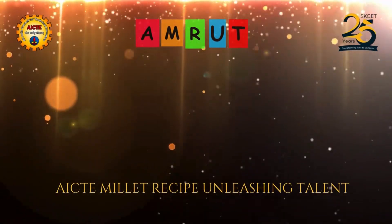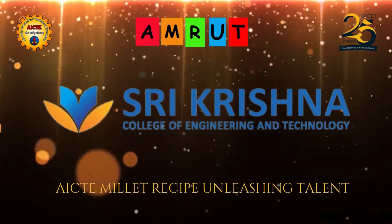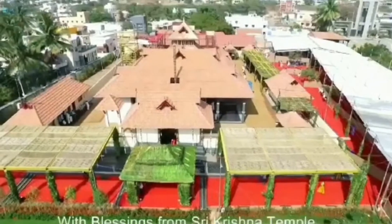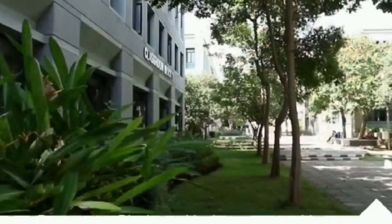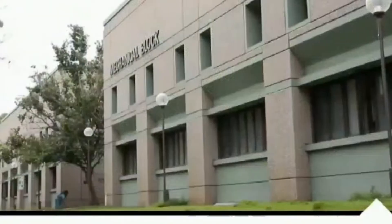Hello everyone, we are thrilled to be a part of AICTE Millet Recipe Analyzing Talent Cooking Competition. Today, we proudly represent Sri Krishna College of Engineering and Technology. Our institution has always been a hub of innovation and excellence and we are honored to carry its name into this competition. So let's dive into our Millet Recipe.